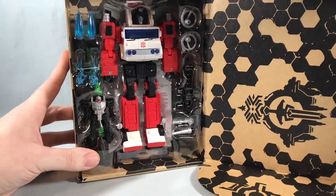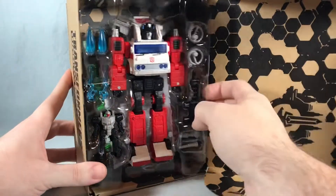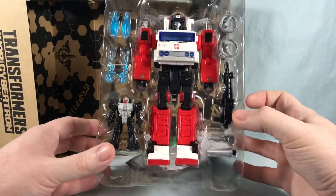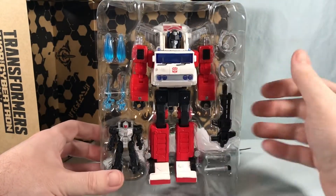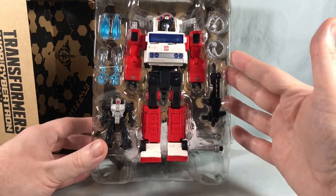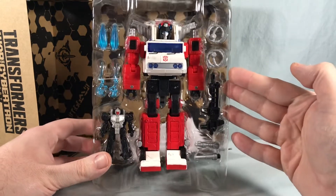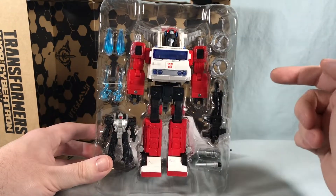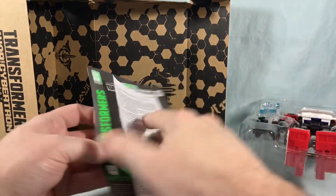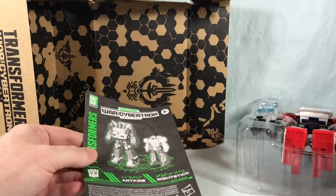Zooming out a little bit, you can actually see Art Fire — he's actually fully in a plastic tray. Since they're making that move away from plastic packaging, I thought he would just be tied down to a piece of cardboard, but I'm assuming this is probably one of the last ones to get a full plastic tray. You can see Nightstick included here, Art Fire — a really nice repaint of Inferno — some fun effect pieces, and the rest of his accessories. The only other things in the box are this little warning page and the instructions.